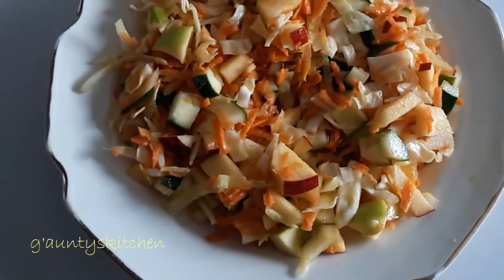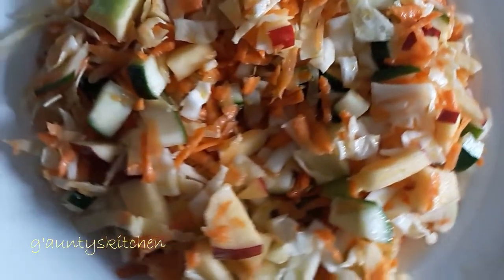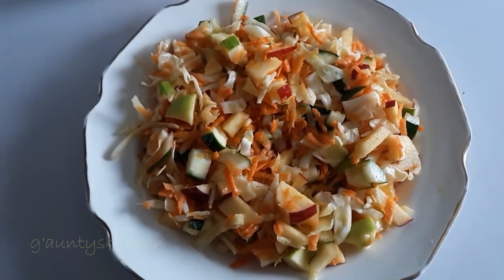Hello everyone, welcome to G&T's kitchen. I'm making apple cucumber salad with cabbage and carrots. Please continue watching and see you in a bit.